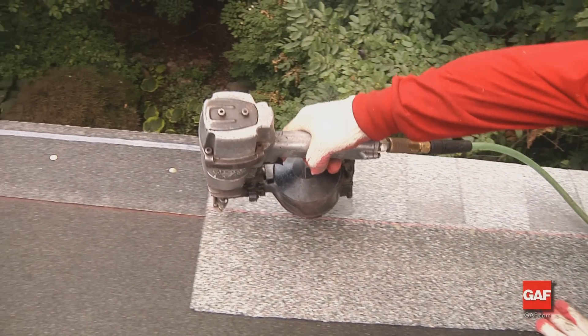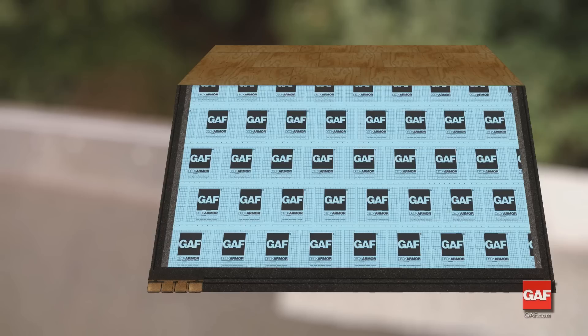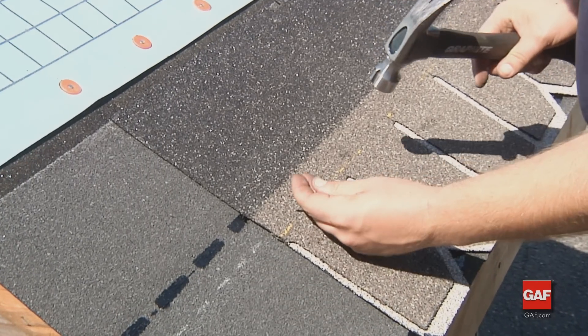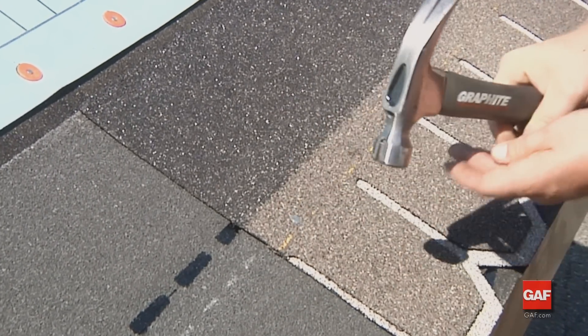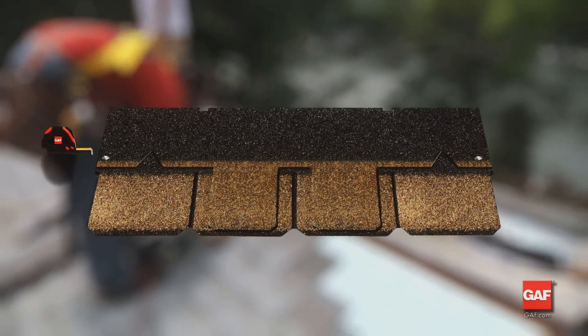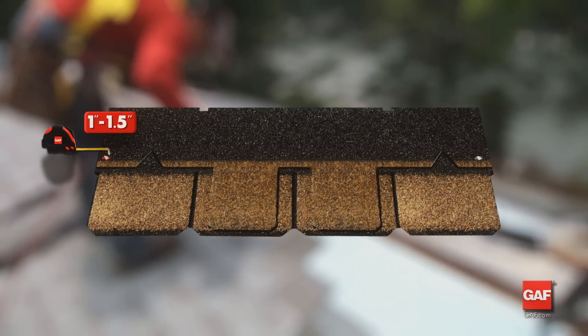One advantage is you can lay the shingles left to right or right to left. Use five fasteners to properly hold Camelot ultra-premium shingles in place. Nail through the nail line to allow for fastener penetration through the double ply area. The two outermost nails must be installed one to one and a half inches from either edge of the shingle.